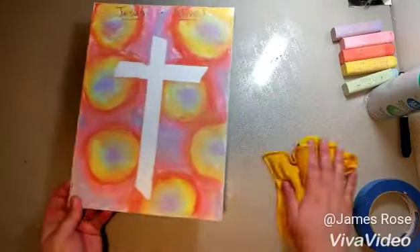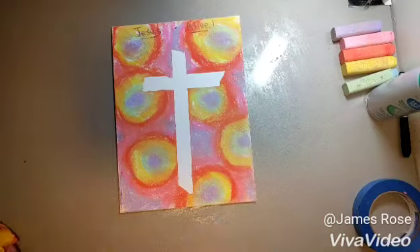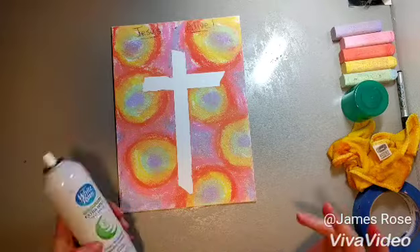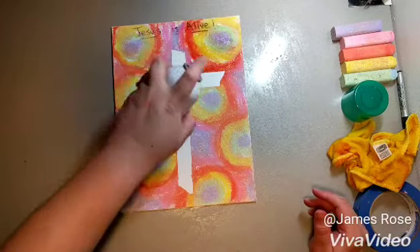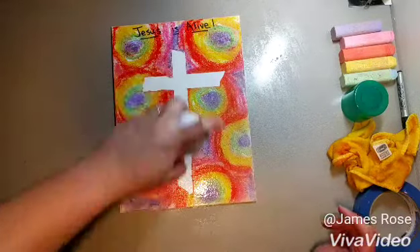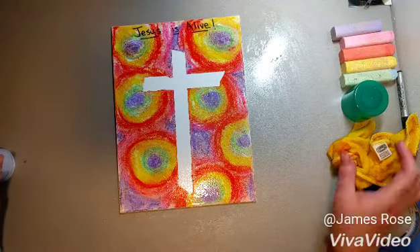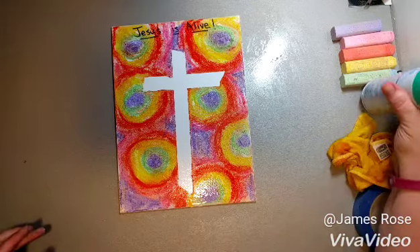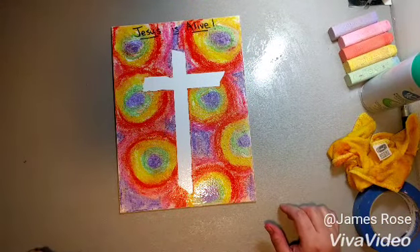The chalk wants to come off the board — it just rubs off — and our wording has gotten a little bit dull, so you should find nearby a can of cheap air spray. Give it a little shake and then give your canvas a spritz. Once it's sprayed, have them set their canvas aside to dry — it should only take a few minutes — and then the chalk should be set onto the canvas and they'll have a lovely piece of artwork to hang up every Easter.